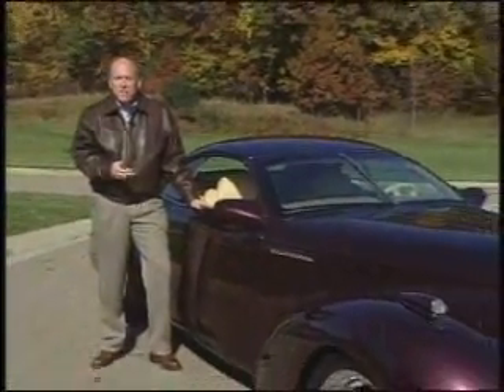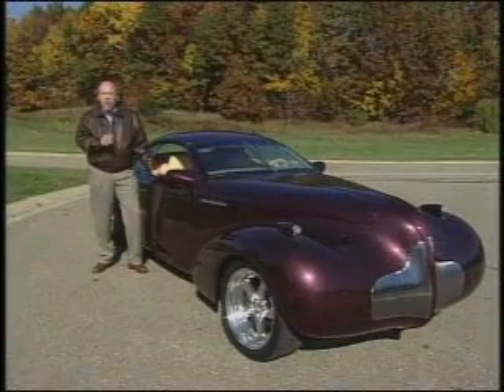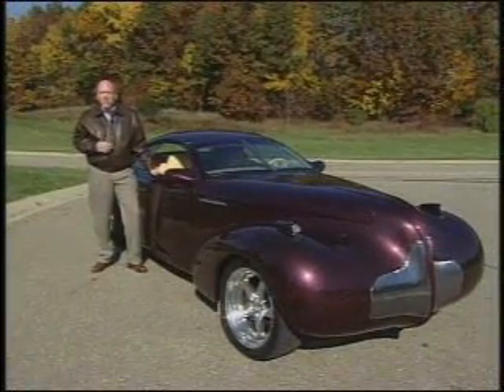If you're like me, custom cars means one thing: exposed engines, tons of chrome, big tires in the back, skinny tires in the front. Either that or the Batmobile. This new Buick Blackhawk custom car that came out of Buick is changing my thinking of custom cars.